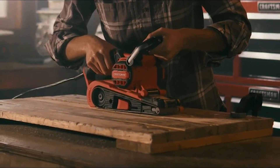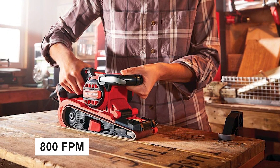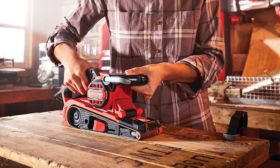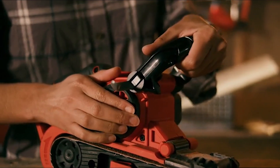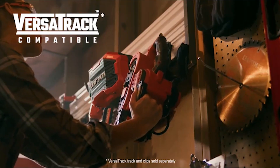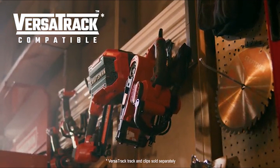The Craftsman belt sander has a 7.0 amp motor and a special design to sand closed edges. It works fast with a max speed of 800 FPM, and changing the sandpaper is easy. It collects dust well with its onboard bag, and the handle is comfortable to hold in different positions. You can also hang it on the Versatrack wall organization system, though you'll need to buy the hooks separately. It comes with a three-year warranty.